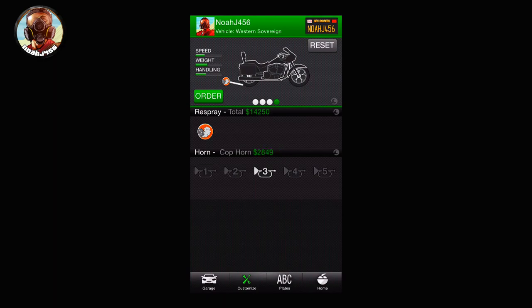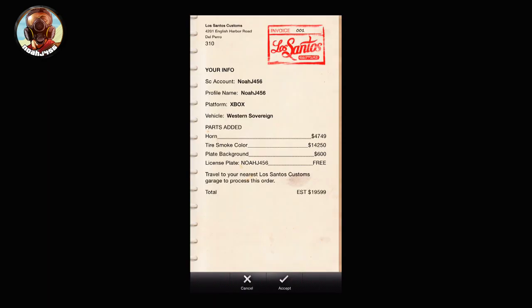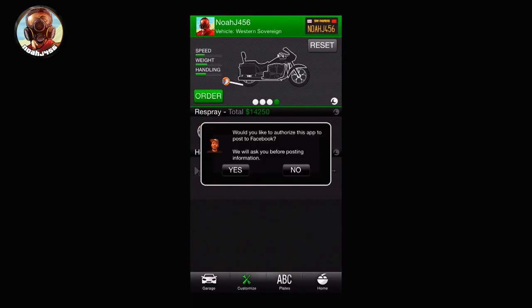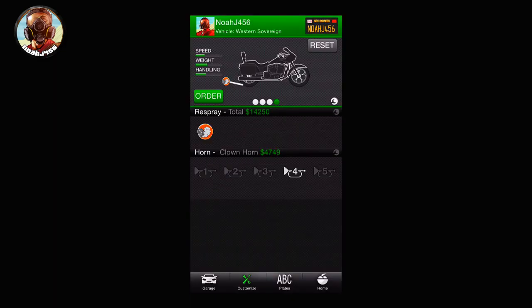You can also change the horn — you don't have to, but I chose to go with the clown horn. Go ahead and hit order, then once you're on that screen, hit accept at the bottom. Once you accept, it will send this to your game. Just hit no if it asks you to post on Facebook about it.